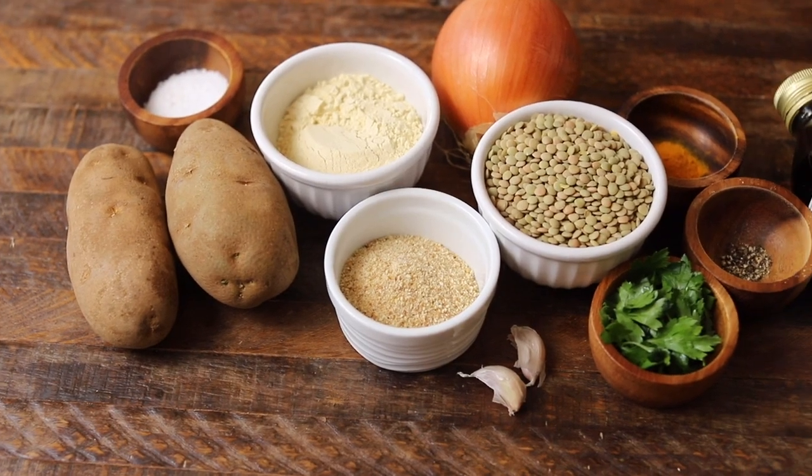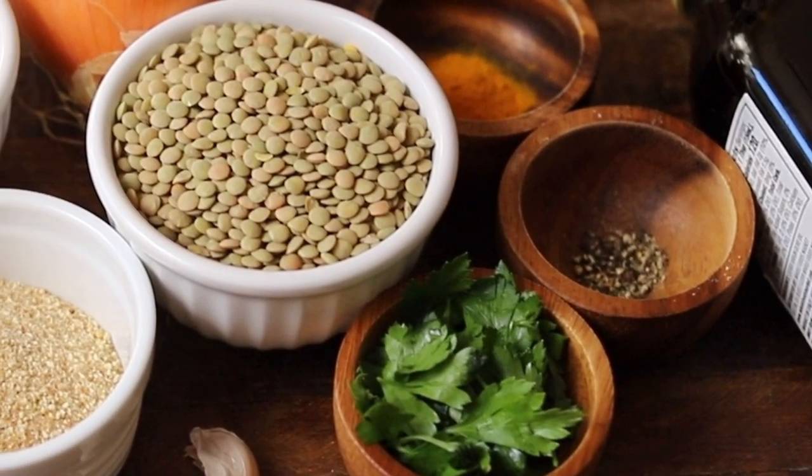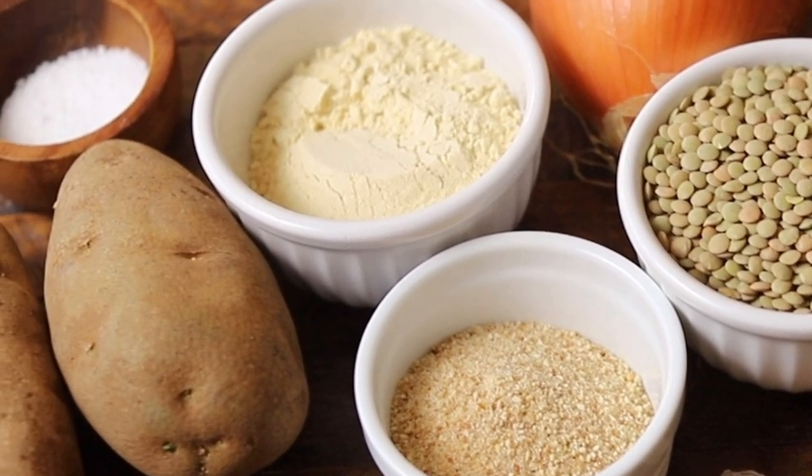For this recipe, you'll need russet potatoes, dried brown lentils, breadcrumbs, chickpea flour, an onion, parsley, garlic, ground turmeric, olive oil, salt and pepper.